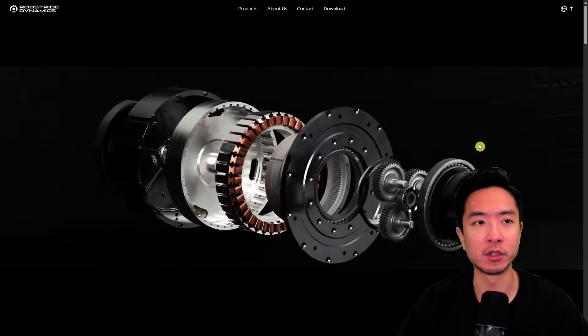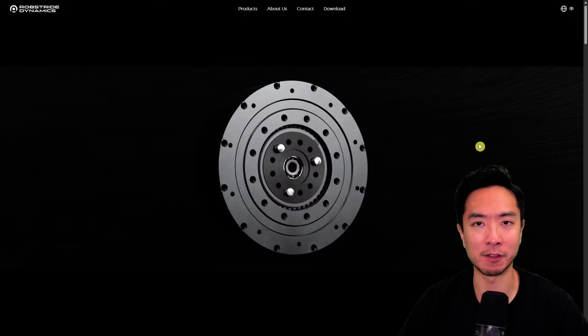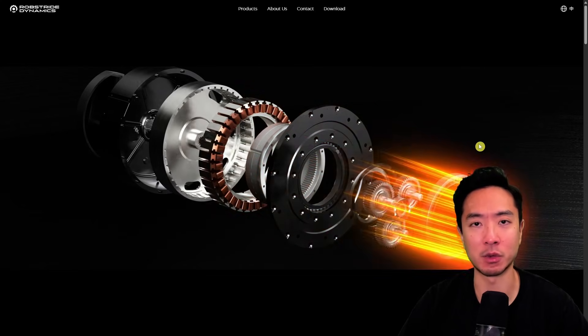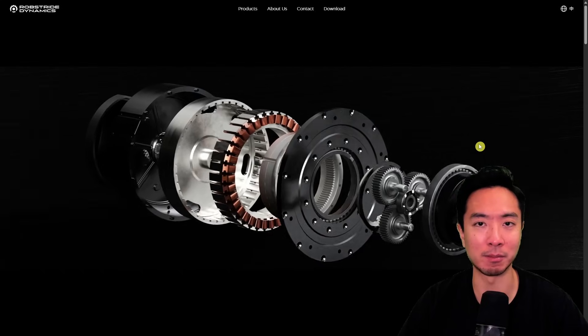The actuators they use come from Rob Stride Dynamics. They make planetary gears that typically have gear ratios less than 10 to 1, which makes them perfect for robotic actuators because they're quasi direct drive — meaning the low gear ratio makes them easily back drivable.